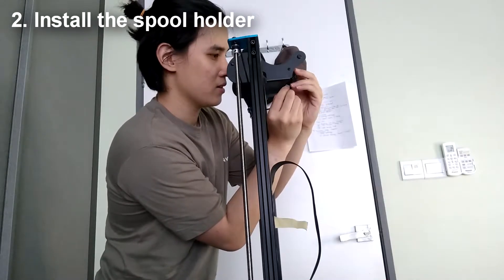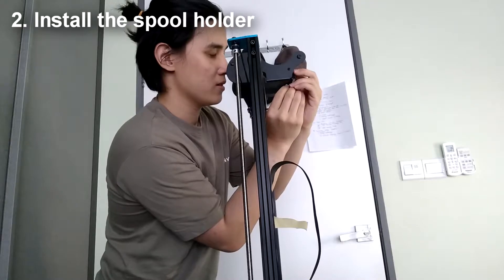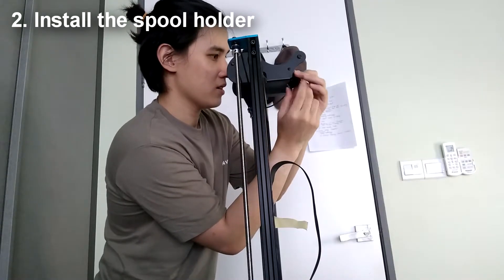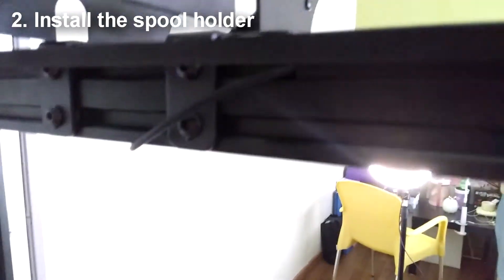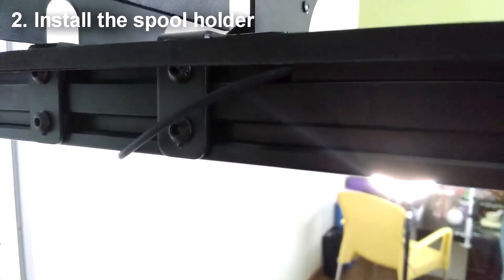It's a bit tedious, but there are a lot of solutions and upgrades that can be done in the future, so let's just leave this spool holder here for now.